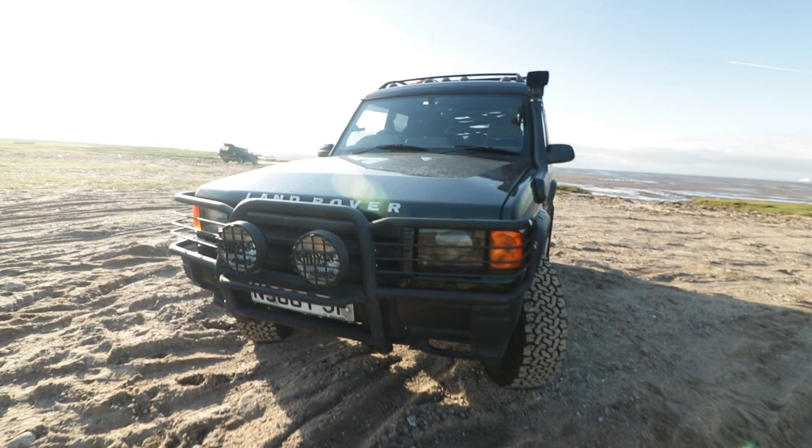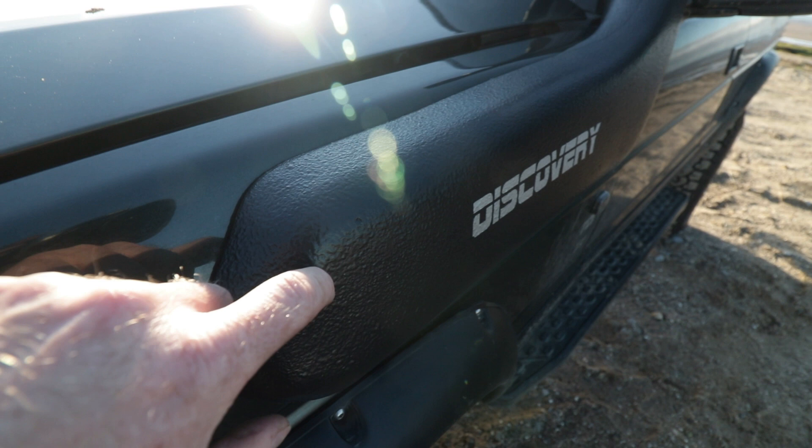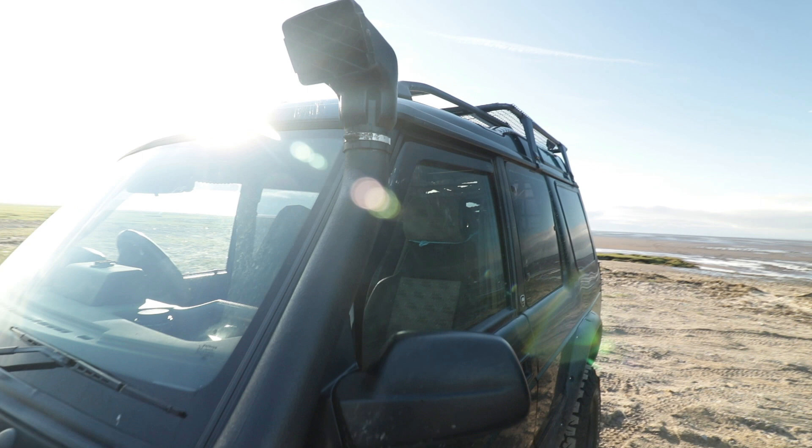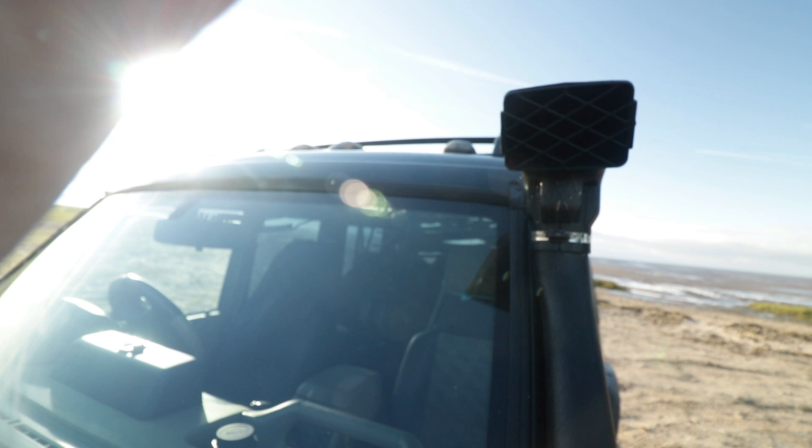Really pleased with the look of the front end. Moving round, we've got a snorkel painted in Raptor and a custom decal just stuck on there. We've also got some lights on the roof - some cab marker lights, a bit of American style.